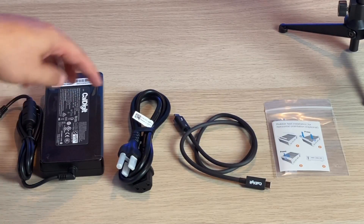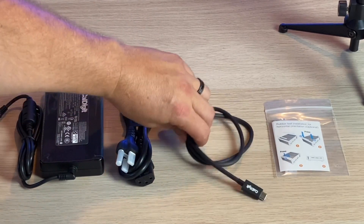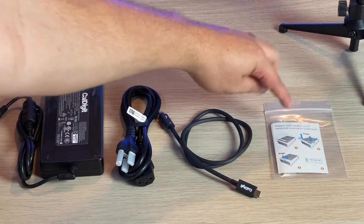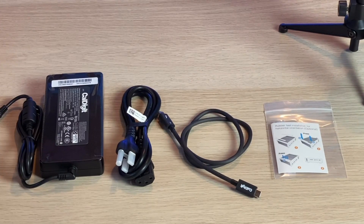Inside the box you get a power brick, a power cord, a USB-C cable with CalDigit branding, and rubber feet to put on the bottom of the device so it doesn't slide around. That's everything that comes inside the box — the CalDigit TS3 Plus.